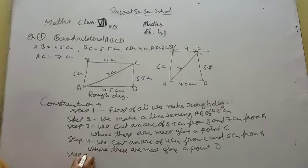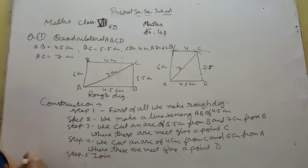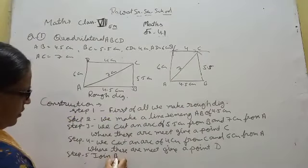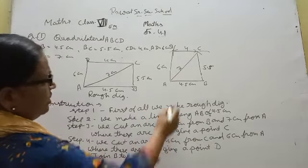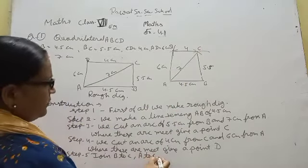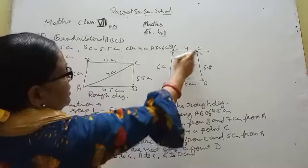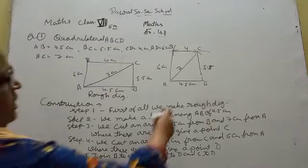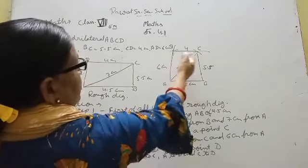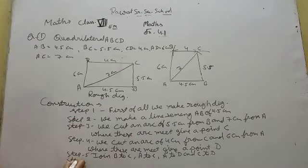Now Step 5: join the points. Join B to C, D to C, A to C, A to D, and C to D. So we joined B to C, A to C, C to D, and A to D — connecting all the sides of the quadrilateral.